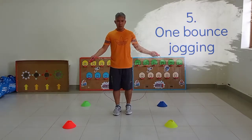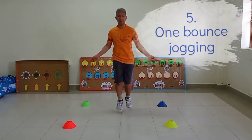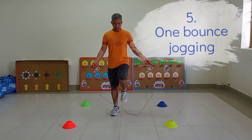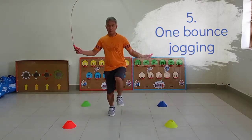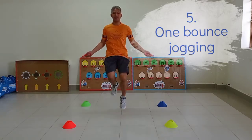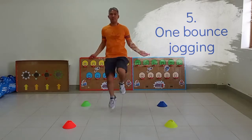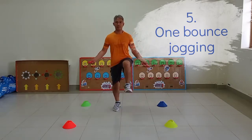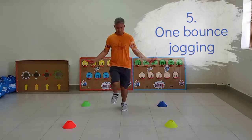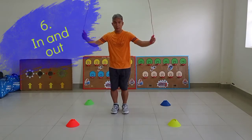Number 5: 1 bounce jogging. Number 6: In and out.